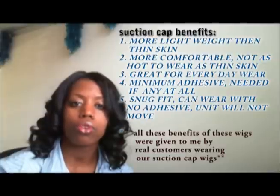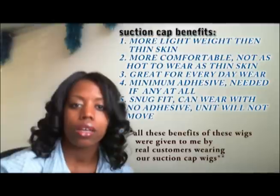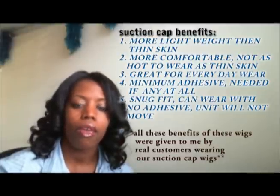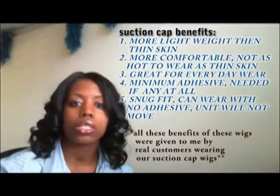This is only available as a custom-made unit — it's not available as a stock size unit. You would still measure your head the same way that you normally measure on our site, or you can send us a head mold and we will custom make the unit from your head mold or simply from your measurements.